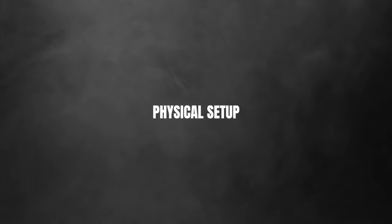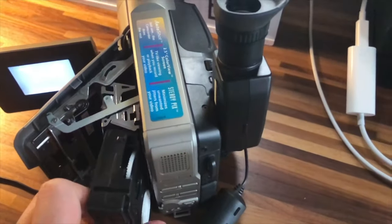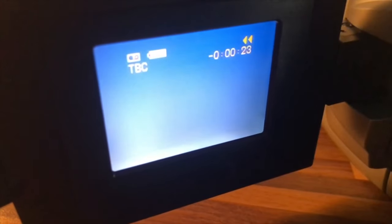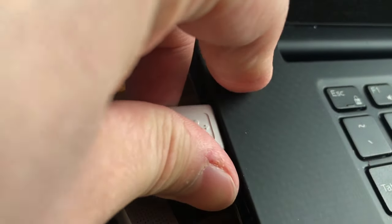Now let's start digitalizing our VHS tapes using OBS Studio. The first step is to plug your power source into your VHS camera, set the camera into VCR mode, put your tape in and rewind it all the way to the beginning. Next, get the display cable that came with the camera, plug it into the camera and into the capture cable, then plug your video capture device into your computer via USB.